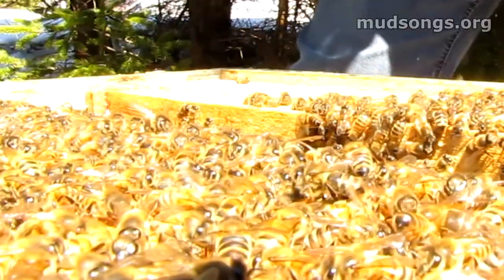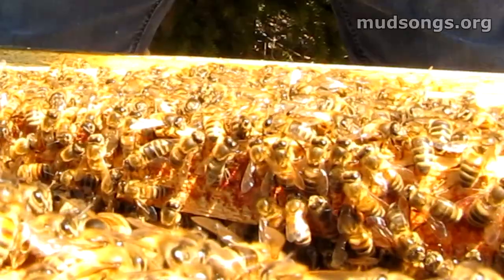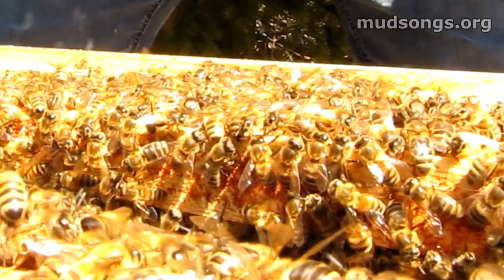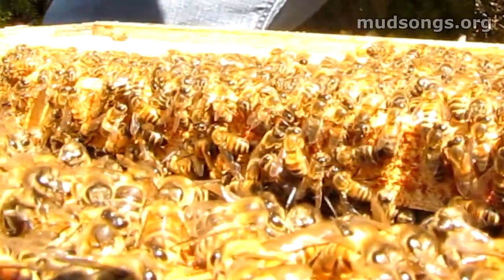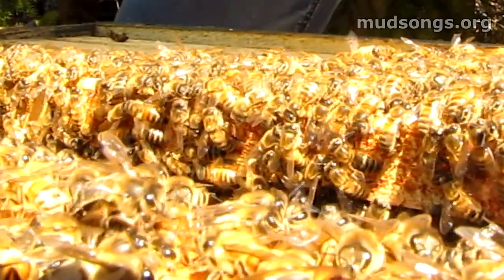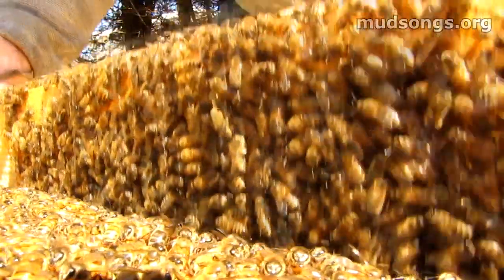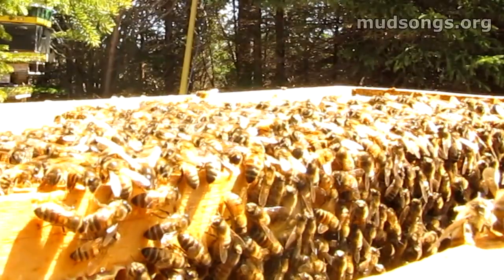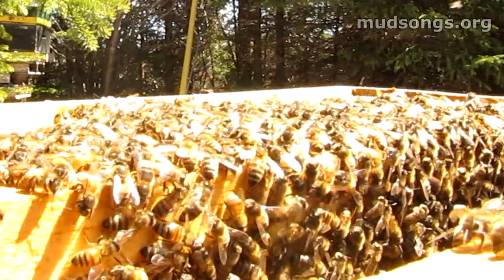I'm just looking for some eggs. Yeah, these bees are just not even moving. Oh yeah, fresh eggs — that's why they're not moving. They're nurse bees holding on to their brood. Lots of fresh eggs and goo. Boy, these bees are not moving at all.